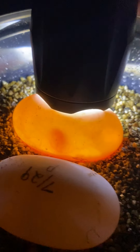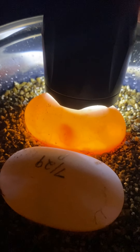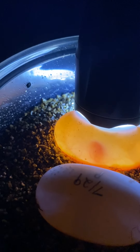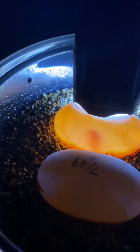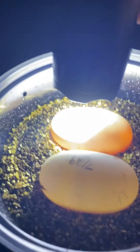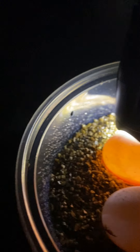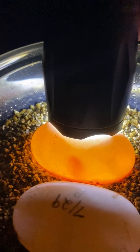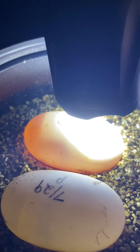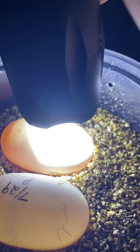As time goes on the egg will fill up with red blood vessels, and after about a month and a half to two months you'll start to see movement inside the egg if you look very carefully. Just be careful not to move the egg. This is a good viable pancake egg — it's clearly got blood vessels there and it's starting to form.